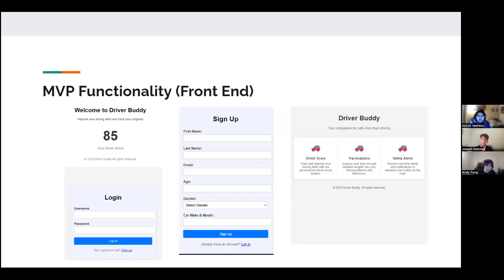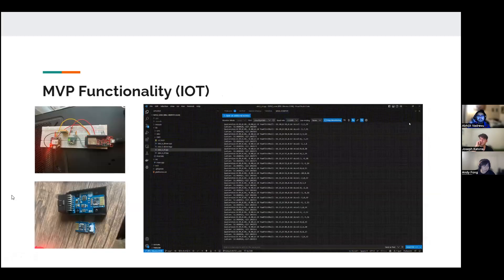Now onto our MVP functionality for the front end. On the left image you can see a driver score that is generated, with a login section at the bottom. The middle image is for new users who need to sign up. The third image is a main menu where you can select where to start.